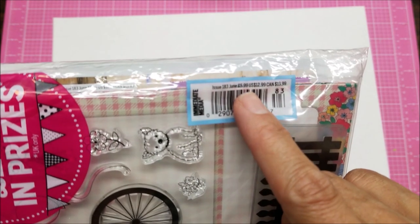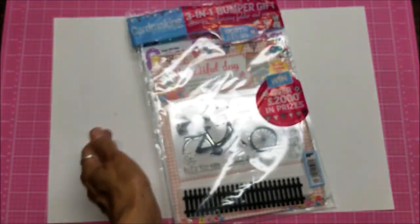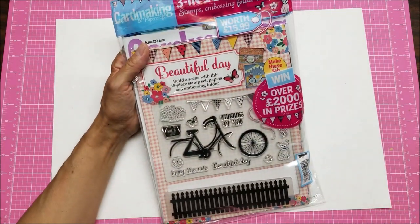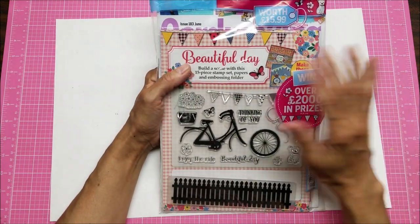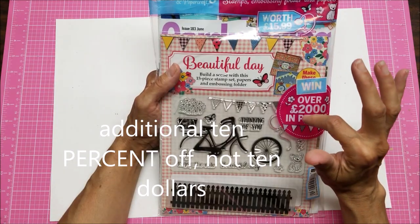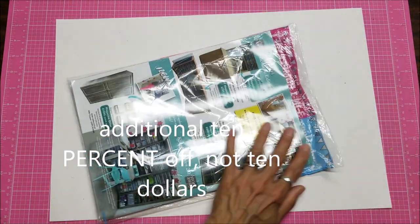The price is 5.99 pounds. Here in the US it's $12.99, and in Canada $13.99. What I do is go to Barnes & Noble — I have a membership so it gives me another 10% off the $13, and I also happened to have a coupon for an additional $10 off.